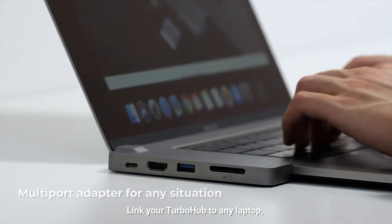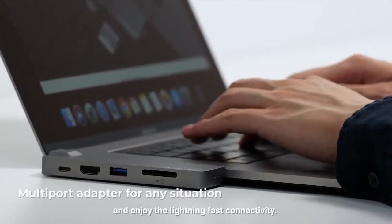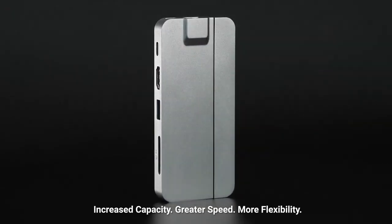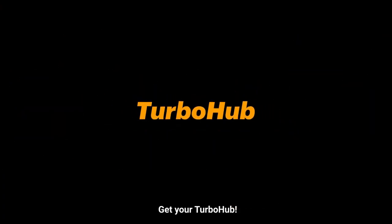Link your TurboHub to any laptop, tablet, smartphone, or other device and enjoy the lightning-fast connectivity. Increase capacity, greater speed, more flexibility. Get your TurboHub.